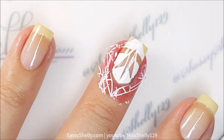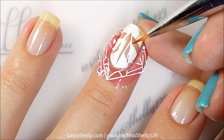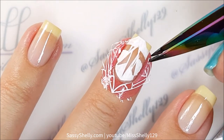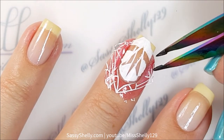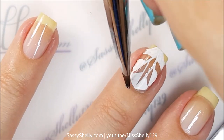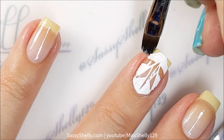It reminds me of like a paper airplane. One wonderful thing about acrylic paints is if you make a mistake, water will remove it as long as it hasn't dried too much. Just go in with some water and clean up the edges.